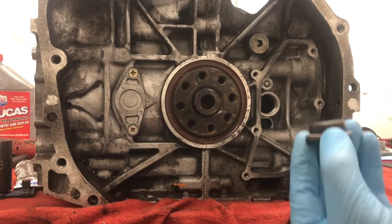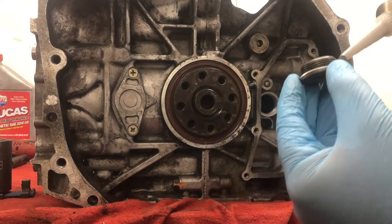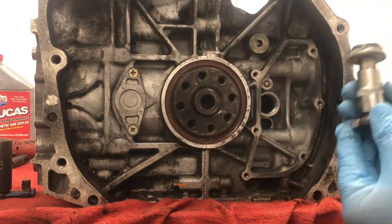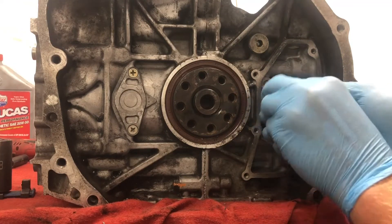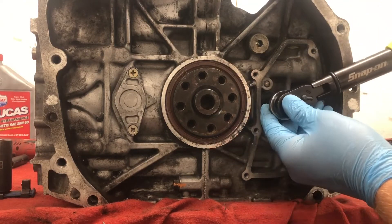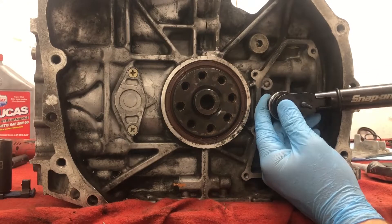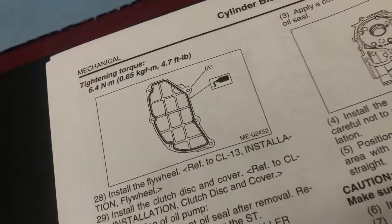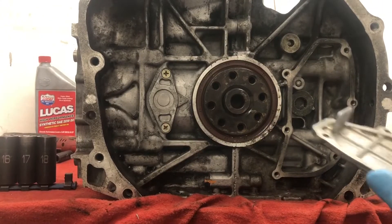Next we got the plug for this hole right here behind the cover — we'll give this a little sealant as well. That's a 70 newton meter so we're gonna go all the way down to 70. There's a quick little diagram of where you're supposed to put the sealant — I'm going to put it in that area but also around all of the screw holes.